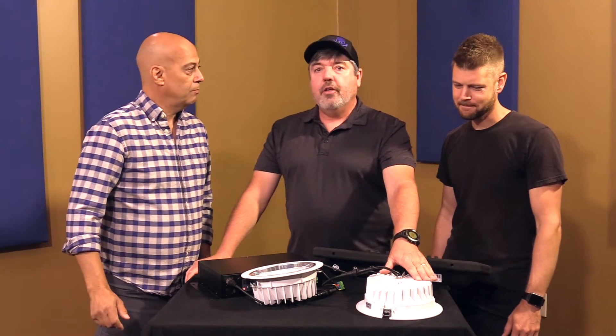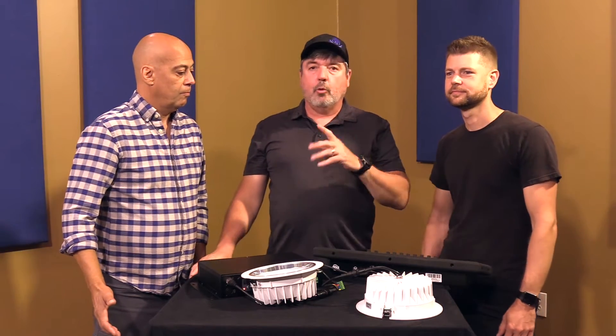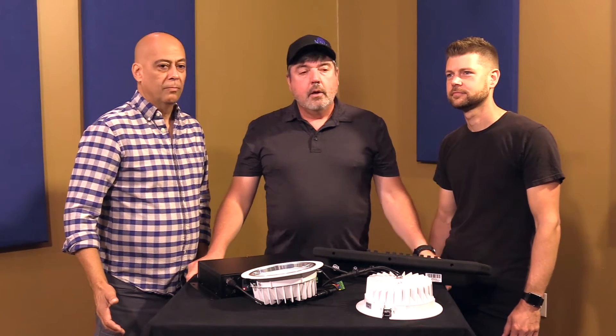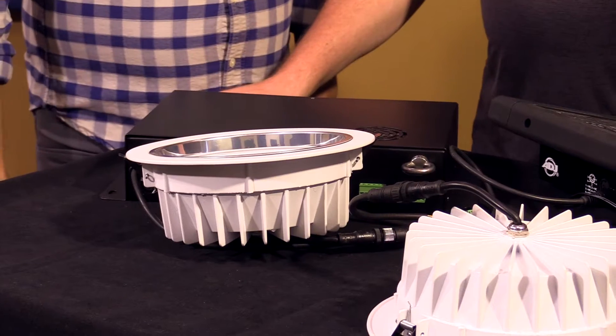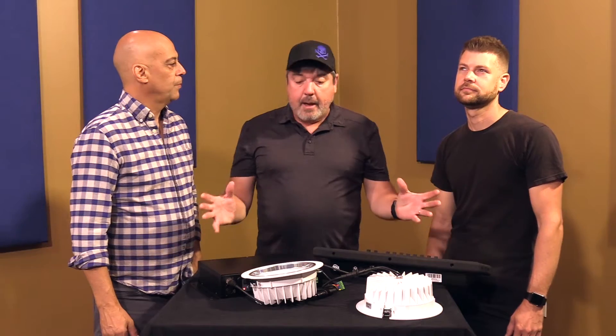We originally had a product that was just a warm white light you could snap into your ceiling. It was great, but it was a one-trick pony — that's all it did. We needed one that would fit every kind of ceiling use you could have as far as a snap-in.